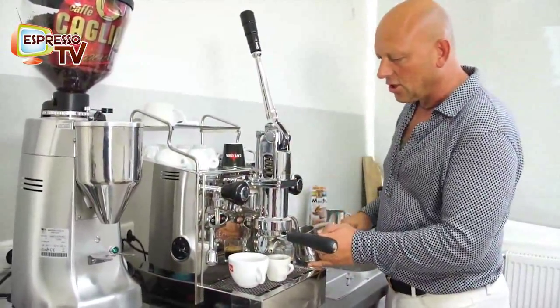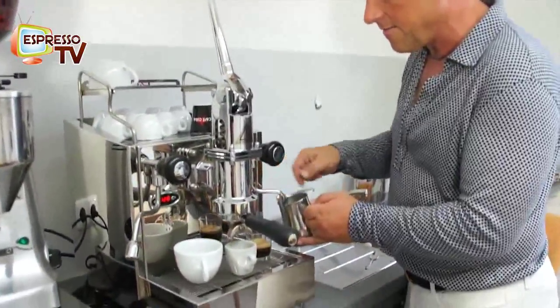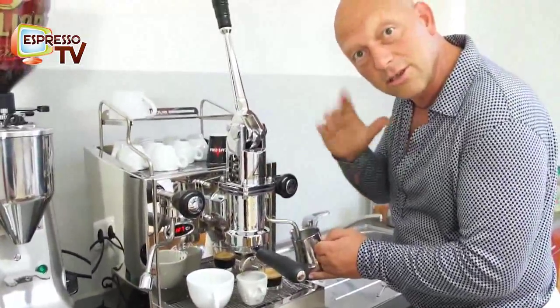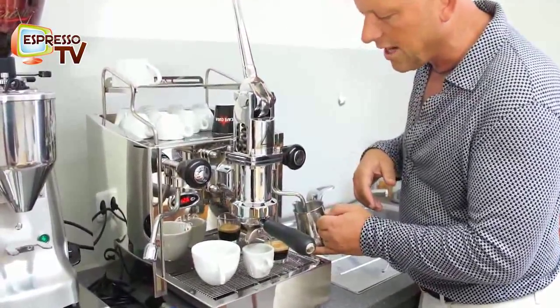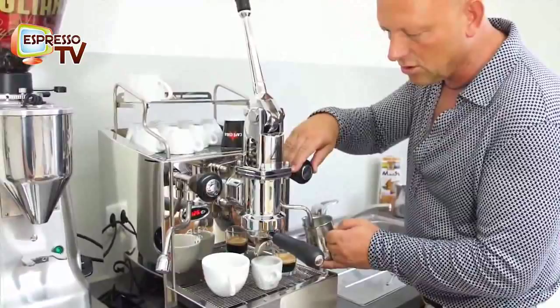Now I just show a little steaming here. Not so loud — when it's very loud, then you're too far at the surface or at the bottom. So that's also not good.